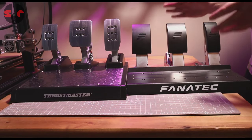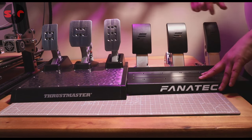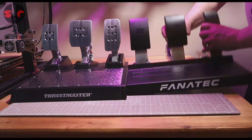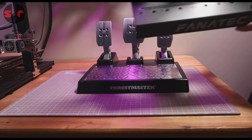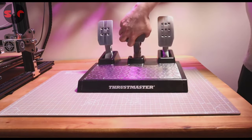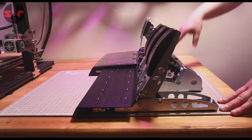Side by side, these pedal sets are not too dissimilar in size, although the TLCM does look taller. Bear in mind you can height adjust the pedal faces. The heel plate on the Fanatec is slightly shallower compared to the Thrustmaster's. It is slightly wider with the Fanatec by a small amount, and the Fanatec pedals are also slightly shorter compared to the Thrustmaster pedal set.